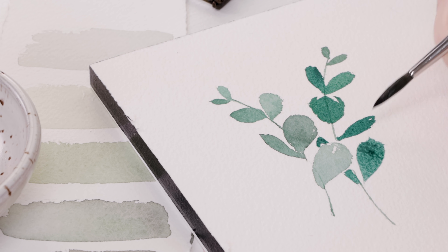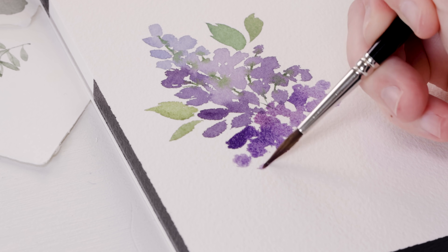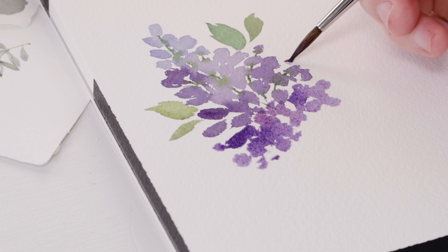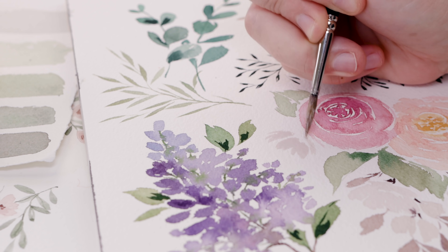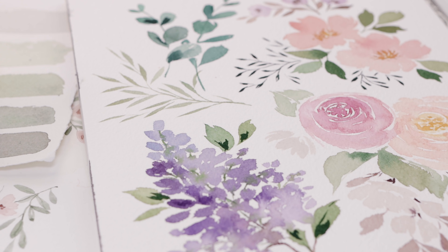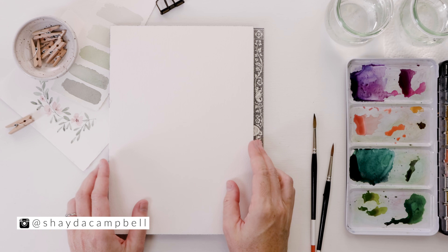As we paint, I don't want you to focus on the finished product — I don't want you to focus on the lilac or the eucalyptus. Rather, I want you thinking about your brush strokes and the way you move the brush across the page. A lot of these flowers come together with messy little dots or lines, so that's where our focus will be.